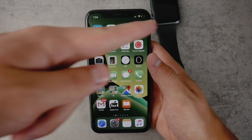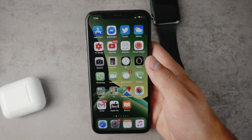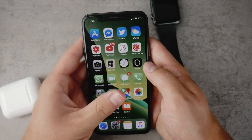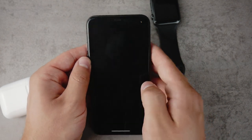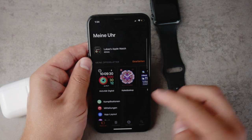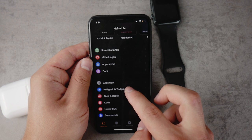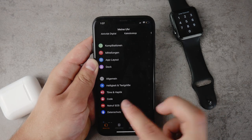If you want the Apple Watch to ask for the passcode every time you take a look at it, then you have to turn off the wrist detection. Open the Watch app on your iPhone — it has to be on your iPhone, these settings are not present on the watch itself — and go down to the passcode section.